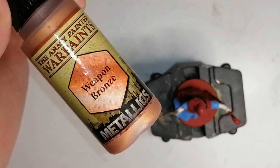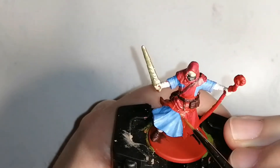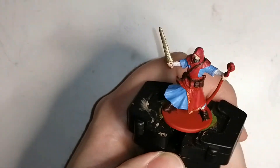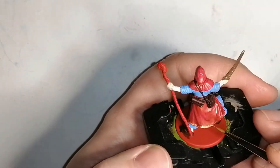Now I'm going to use some Weapon Bronze, which is also a metallics color but not from the metallic colors paint set — this is just from their basic range. I'm going to do all the trim of his cloak as well as the sleeves on his blue robe. It gives it a nice little finishing touch to the robes and it looks really nice.